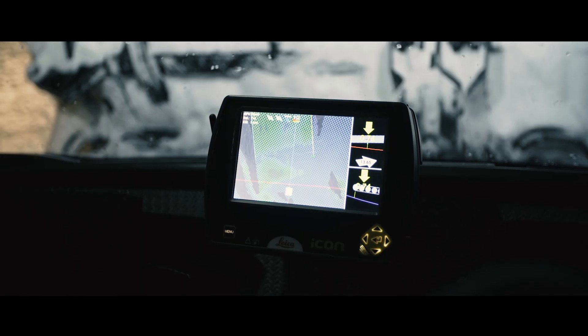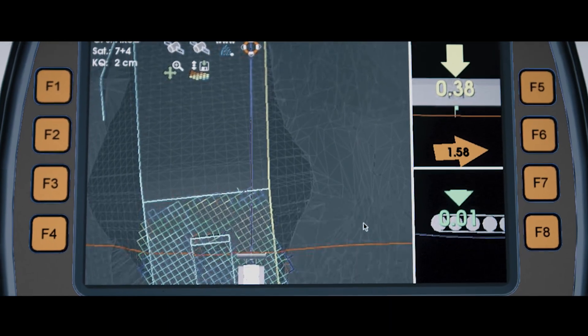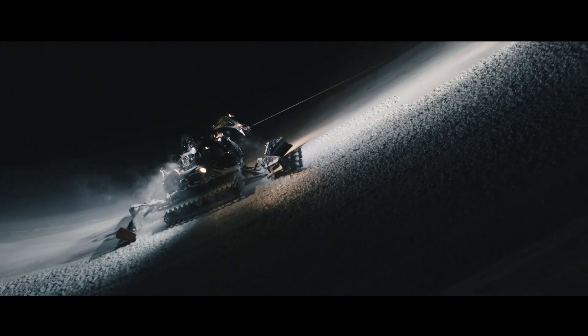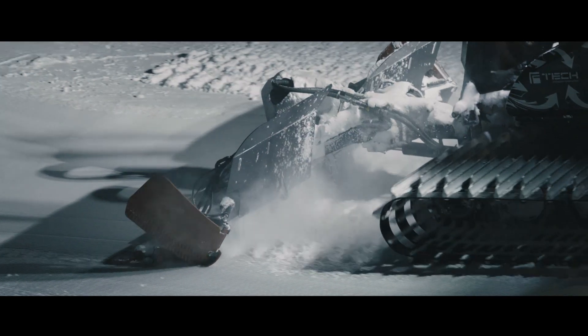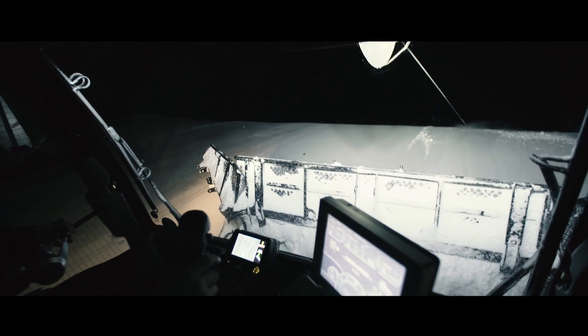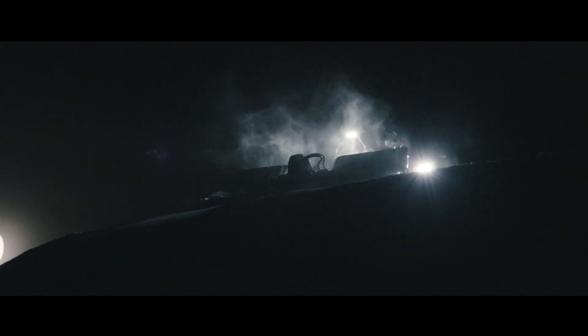Thanks to Leica Icon Alpine, the operator of the snow groomer has an increased control over his work. The snow measurement system offered by Prinoth and Leica Geosystems is the technological revolution in fun park construction and, with its wide range of applications, offers an efficient workflow and a high degree of quality.